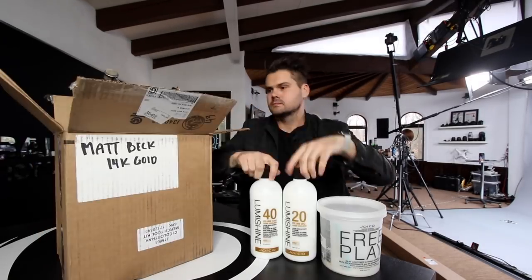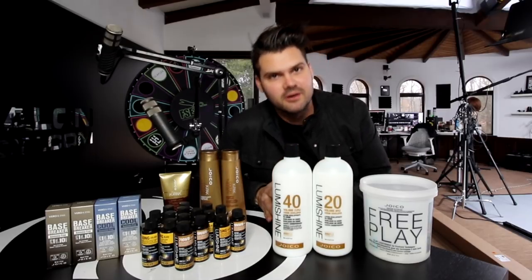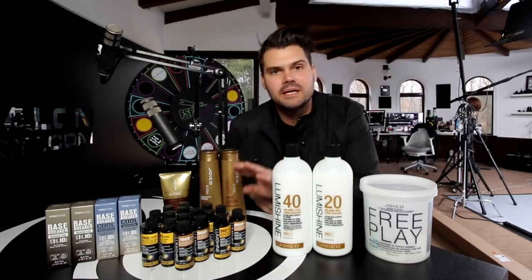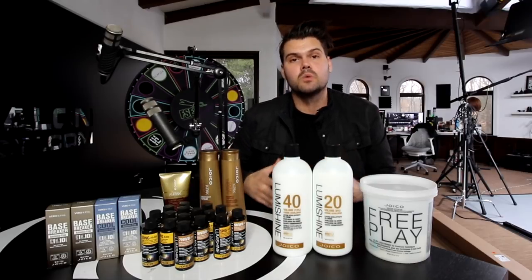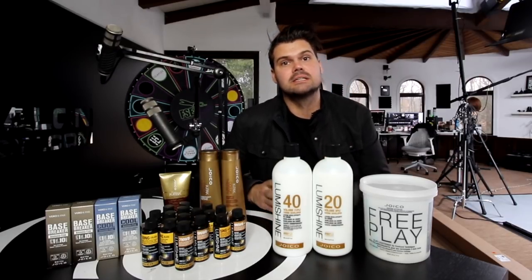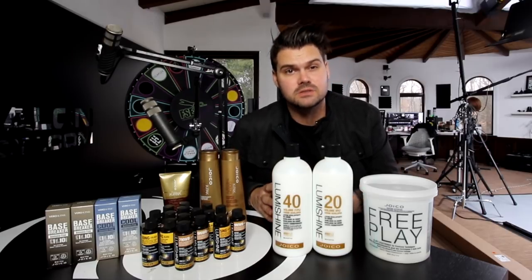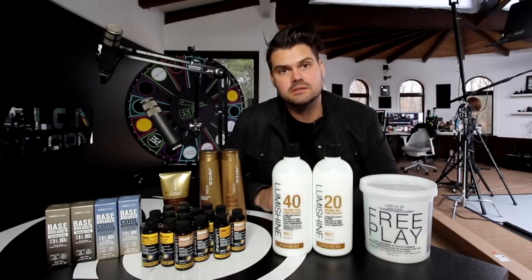Welcome to the vlog. About a week ago I received this package from Joico labeled Matt Beck 14 karat gold — I wasn't sure what that was going to be. It was loaded with products, so I want to show you what was in that box. Now it was labeled 14 karat gold — I think I know why, because they did a lot of warmer base colors for us to play around with. My model Ani was coming in to get her hair done and she actually wanted warmer tones, so it worked out really well. She also wanted a more natural-looking brown; she had previous highlights that she didn't like — they were very spotty and stripey — so I want to do a color correction on her, completely adjust those highlights using a lot of the products on this table.